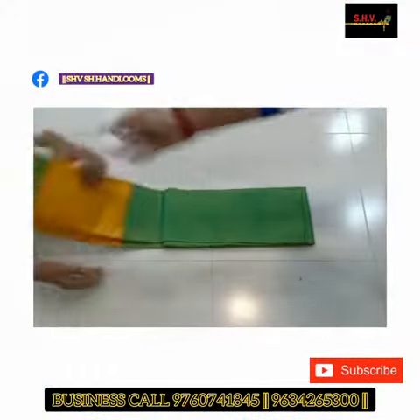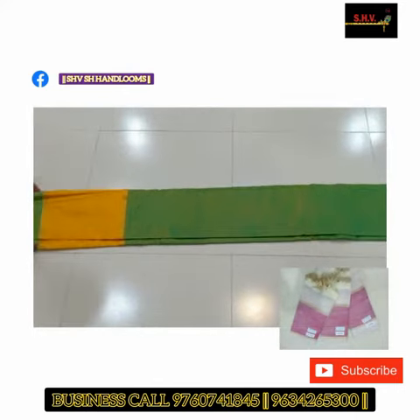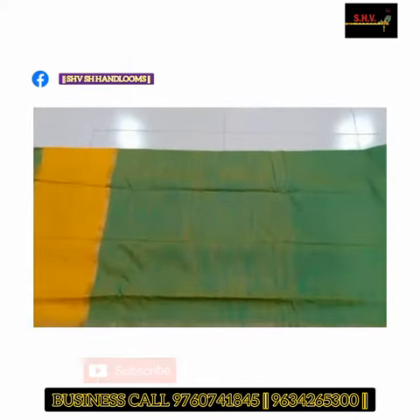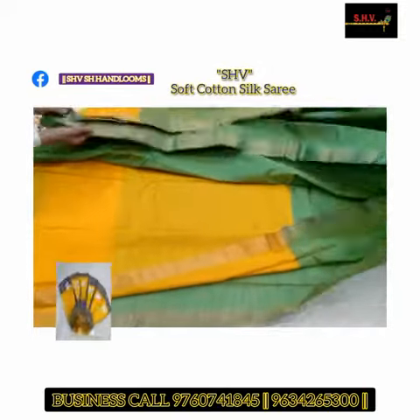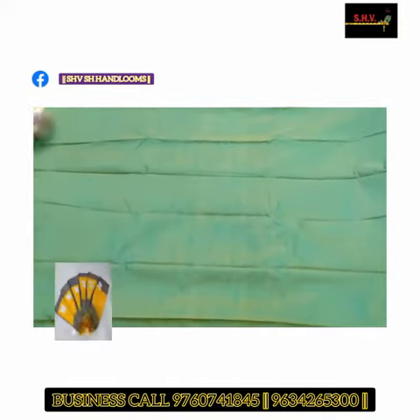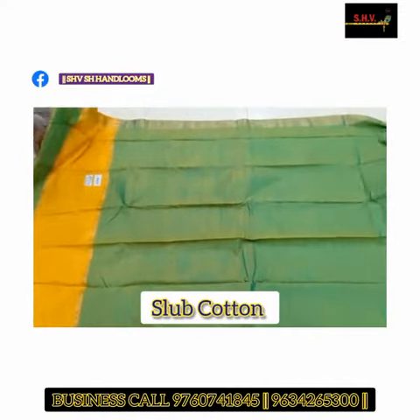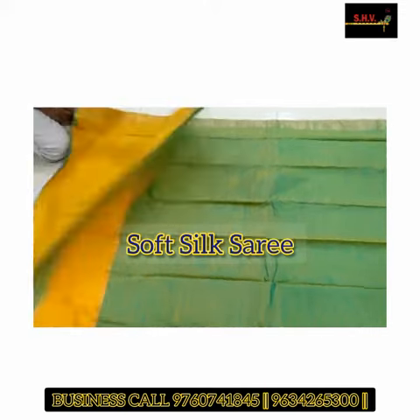Good evening friends and welcome back on our YouTube channel. Today we are giving the review of SHV branded special cotton silk saree. This is the Kalyani slub cotton silk saree, very soft silk saree, and it comes with a blouse piece.